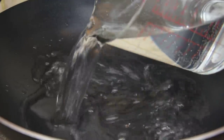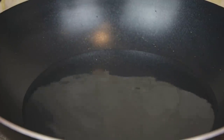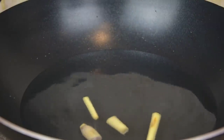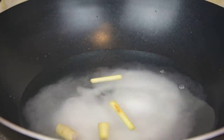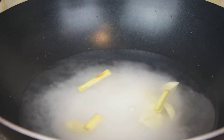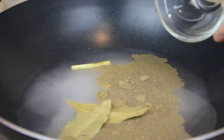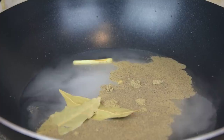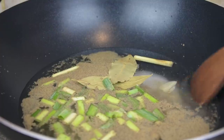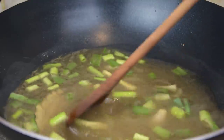Put 5 cups of water in a pot, then add lemongrass, salt, garlic, pepper, bay leaves, and spring onions. Give it a stir and let it boil for about 10 minutes.